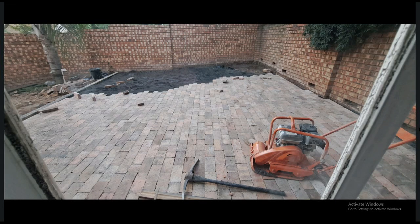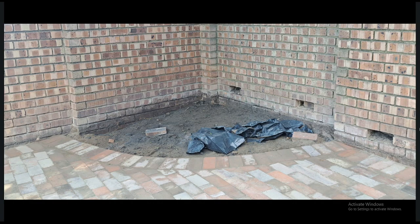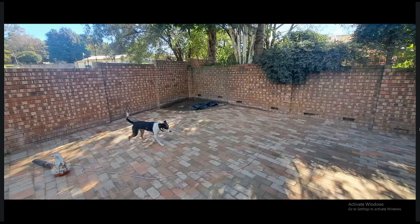But we started paving anyway. The paving close to my window is level — it's just at the back where it slopes up a bit. So we decided to use that area for a little garden where we will plant some flowers later on, because there's nothing else we can do with that area.